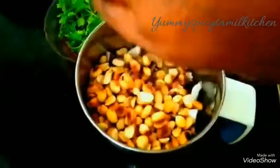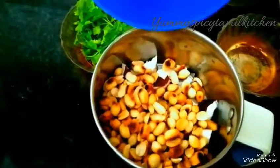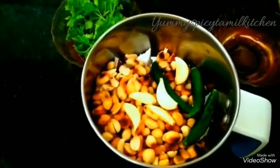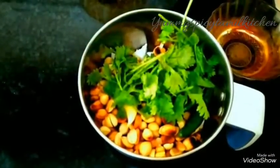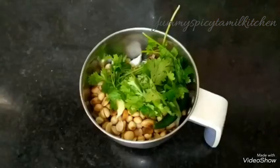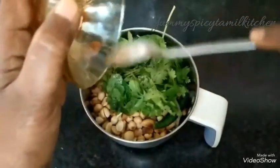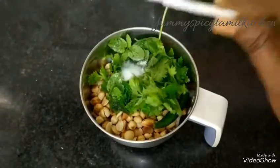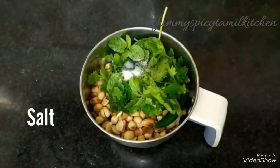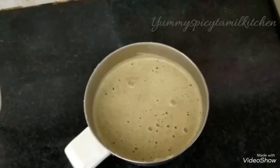Then mix it up in the bowl, stir it in the pan. Stir the pan for about 10 minutes. Stir it in a small pot with a very good sauce.